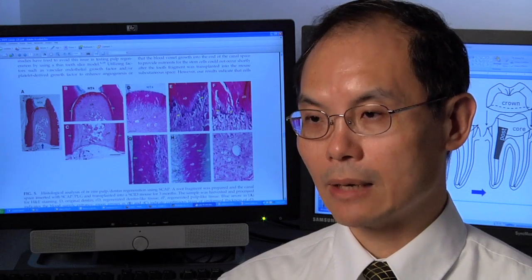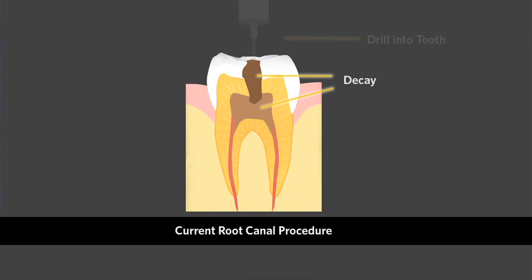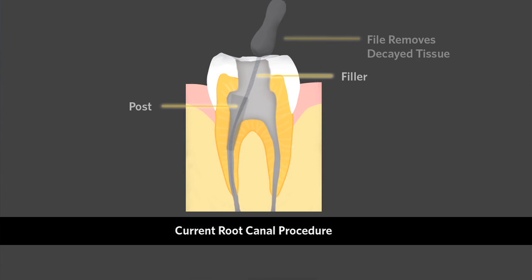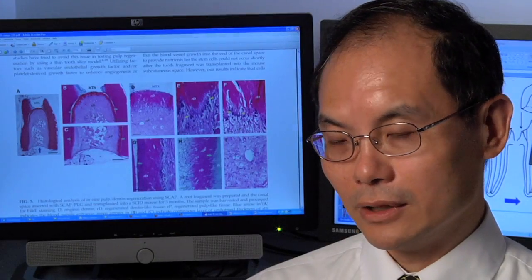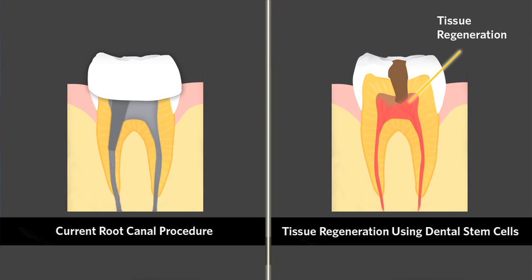There are many benefits that can come out of this new invention. The root canals we do is, in a sense, quite invasive — a lot of times, even just for a partial infection, we have to remove the entire pulp tissue. If we can, in the future, regenerate that small part of the tooth structure that is lost, we can avoid all these traumatic and invasive procedures.